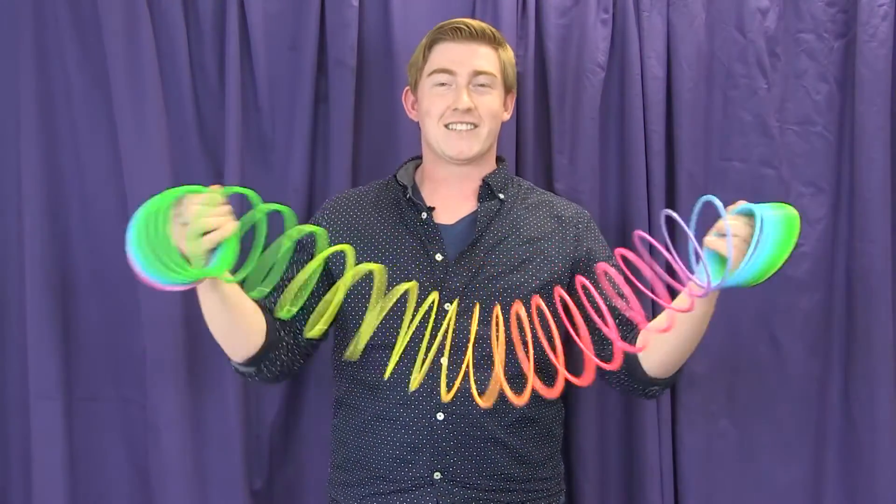Now the Slinky, it's not that big, so it doesn't really allow us to see this phenomenon — this really cool physics principle. It gets us only a glimpse of what's happening. So let's take this up a notch.